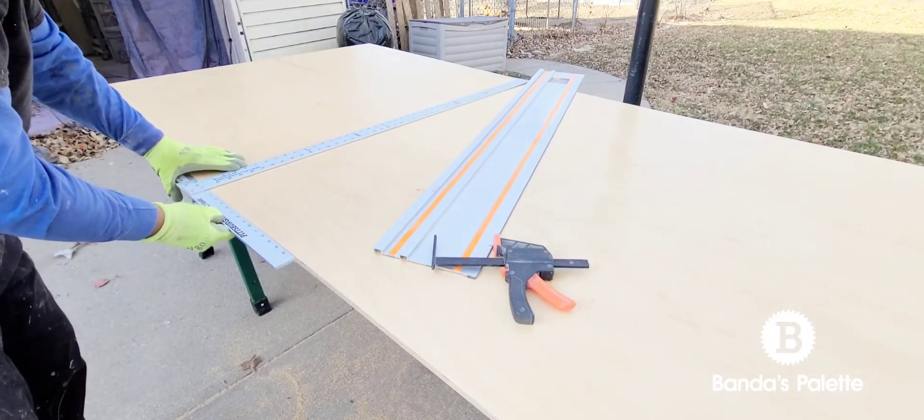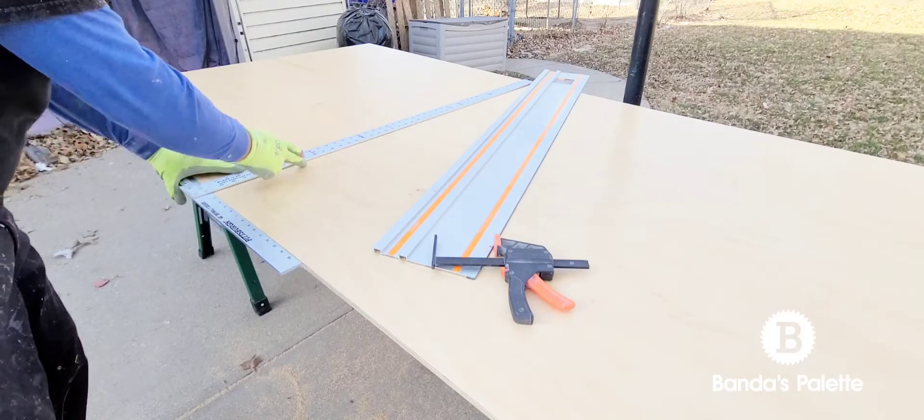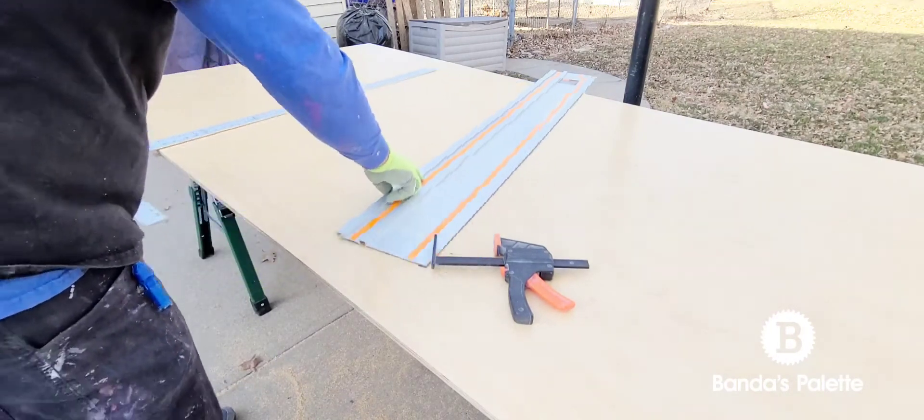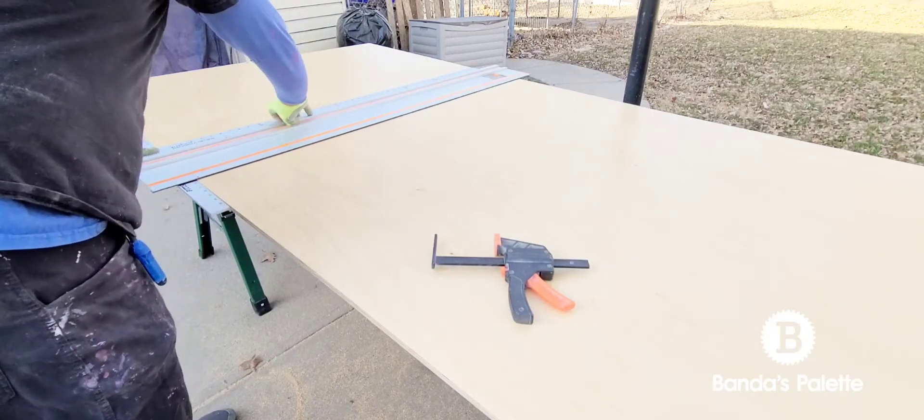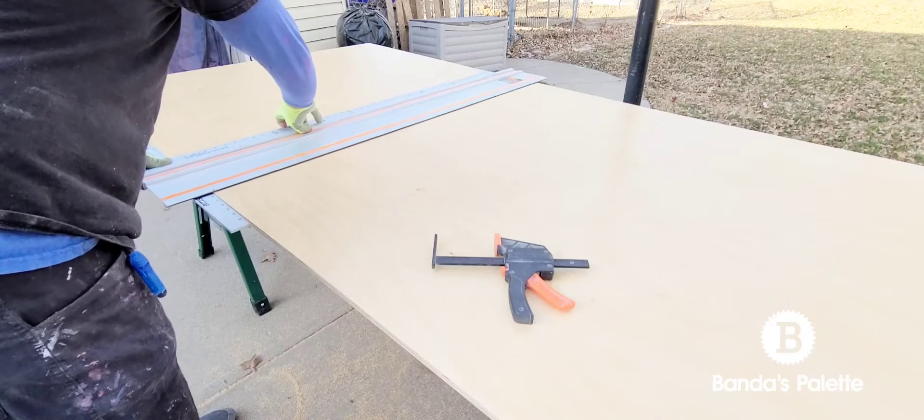I use a T-square to make sure that I line it up and I'm perfectly square. You don't have to get anything expensive — a T-square works perfect. Just make sure that the T-square is square.